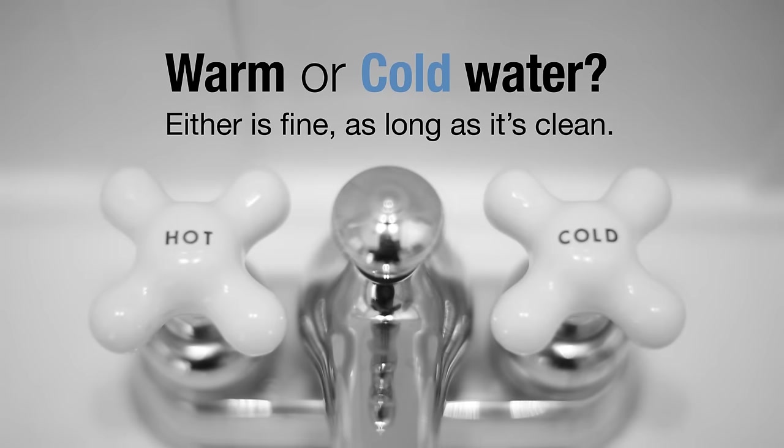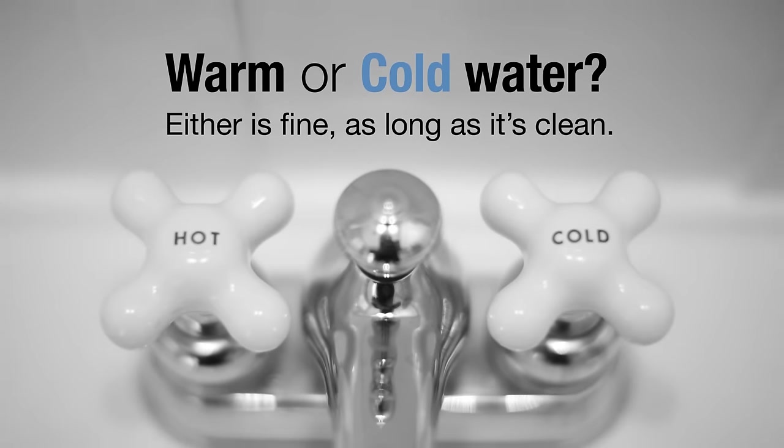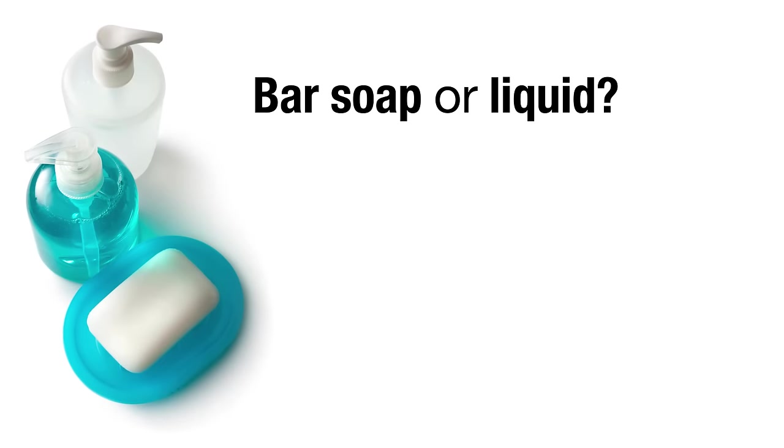Warm or cold water? Either is fine, as long as it's clean. Bar soap or liquid? Either is fine.